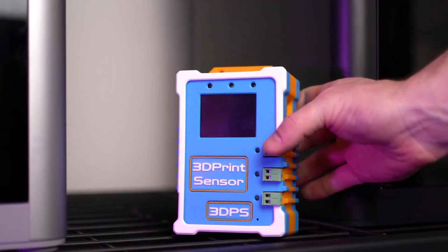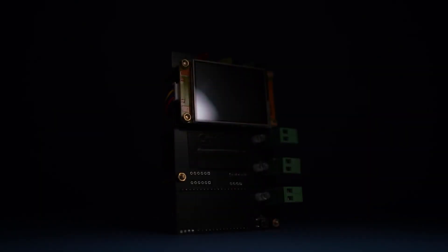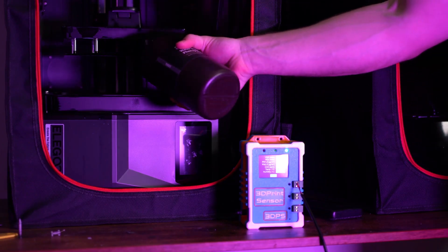That's why we made the 3D Print Sensor. The 3D Print Sensor is designed on the latest industrial-quality Sen66 sensor, which allows us to monitor and track things like volatile organic compounds, nitrogen oxides, and particulate matter concentrations down to extremely fine levels.